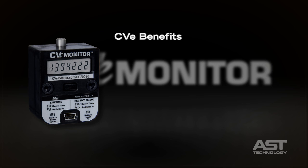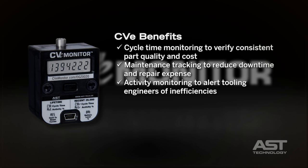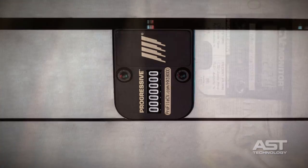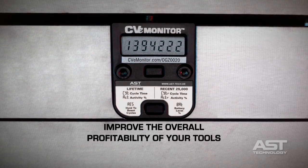Specifying the CVE monitoring system provides cycle time monitoring to verify consistent part quality and cost, maintenance tracking to reduce downtime and repair expense, activity monitoring to alert tooling engineers of inefficiencies, dimensional compatibility with existing mechanical counters, and access to setup sheets and maintenance guidelines through the onboard flash drive. With the CVE monitor, the activity and performance of your tools is accessible at the press or from across the world. Find out how you can assure your production goals as well as improve the overall profitability of your tools.